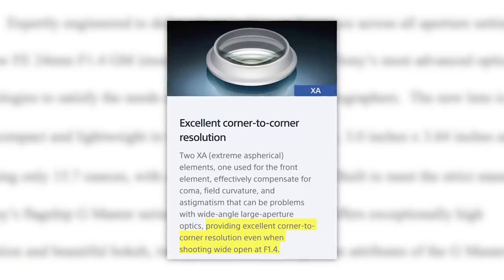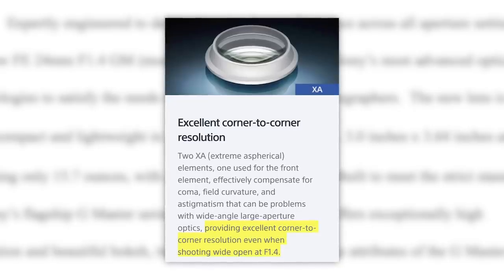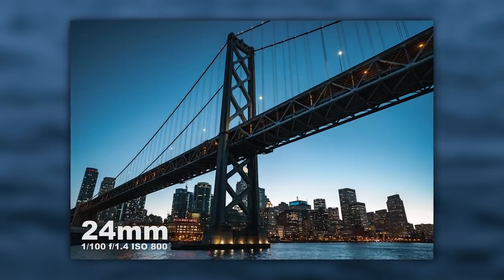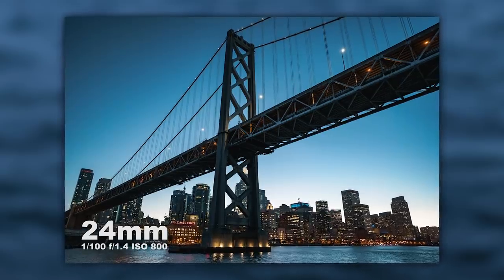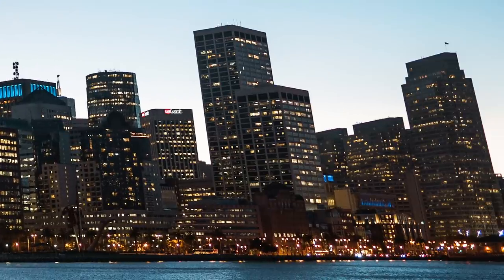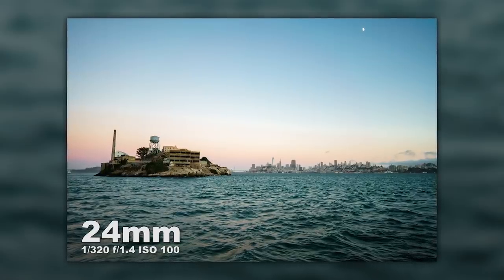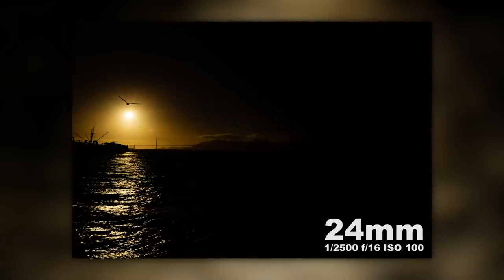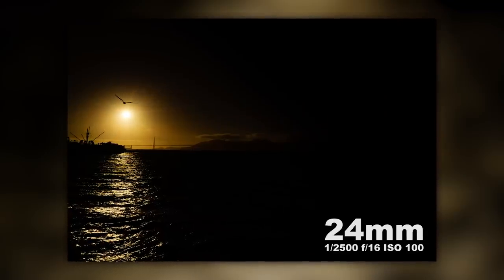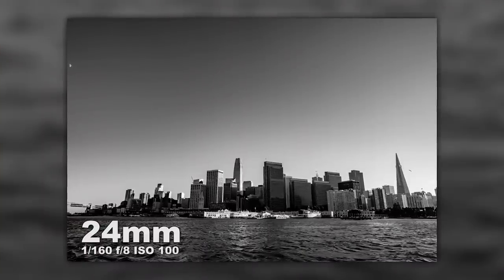What really surprised me was during the cityscape photos how sharp the images were edge to edge even when shot at f/1.4. The shot of the Bay Bridge is at f/1.4 focused right on the bridge and everything looks nice and sharp edge to edge. There are also sample photos shot at f/8 as well as f/16. You've got shots of Alcatraz, which was really cool to go by up close, shots of the Golden Gate Bridge in the background with a pelican flying — more of an artistic style photo — as well as a photo of the city itself.